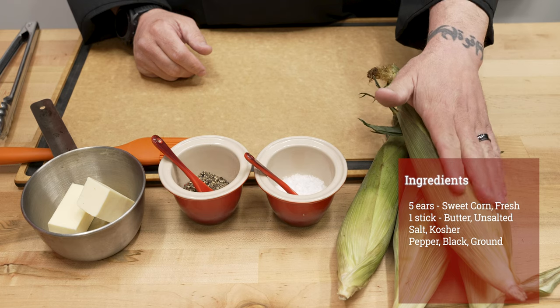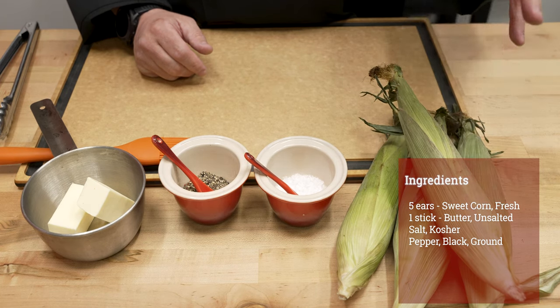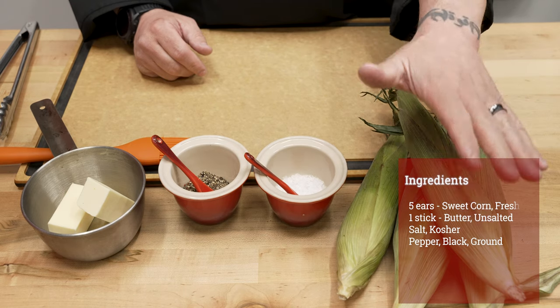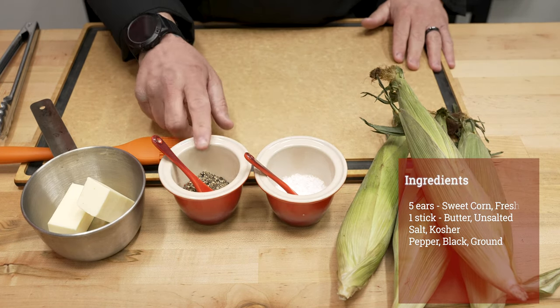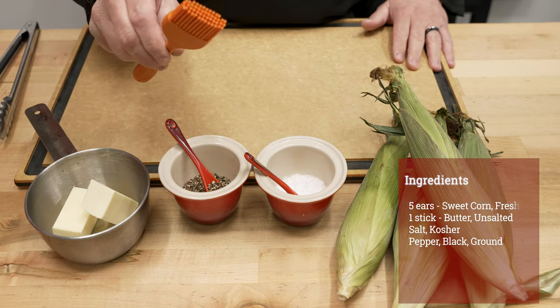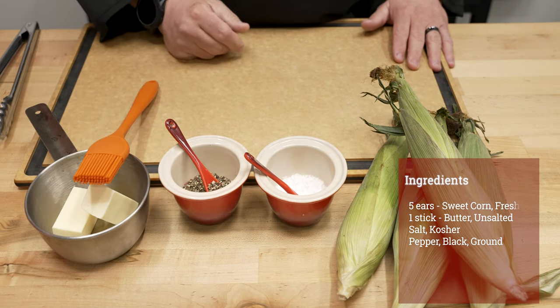We're keeping ingredients very simple for today's recipe, really letting the sweetness and beauty of that sweet corn shine through. So we've got some ears of fresh sweet corn, a little bit of salt, black pepper — we're going to use some cracked black pepper — and then a little bit of butter. We've got our handy basting brush so we can baste everything off.